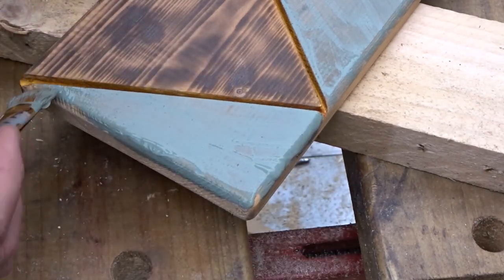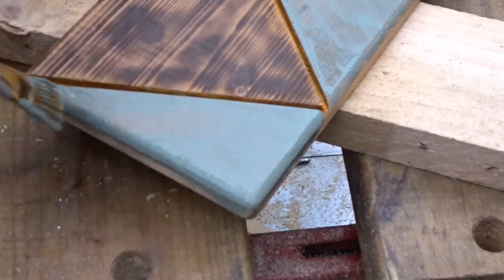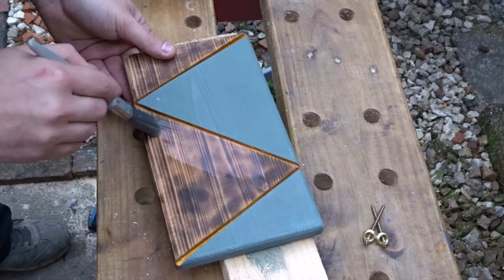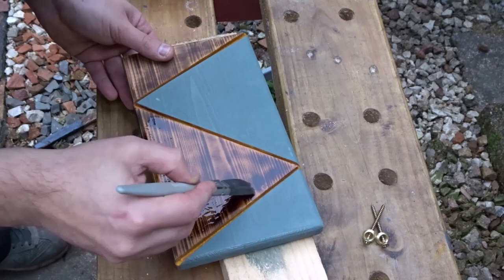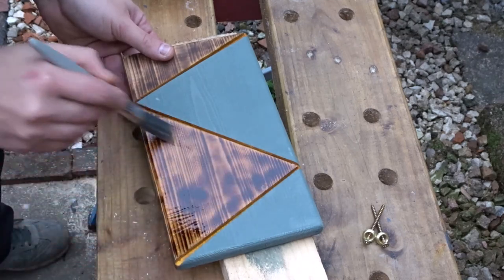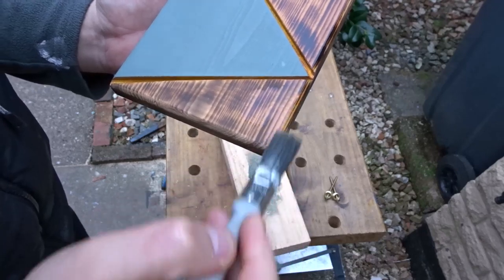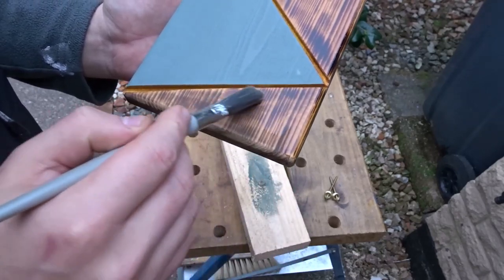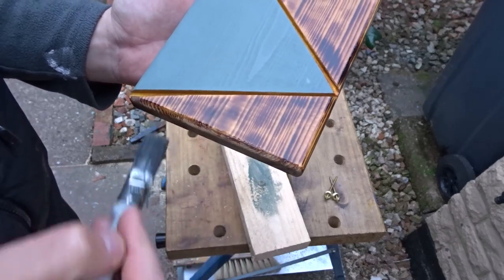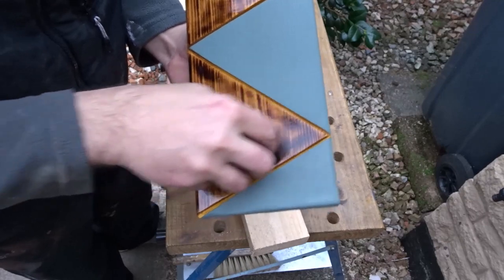The idea here was to just make this bottle opener look a little bit different, because I've seen a lot on the internet and they all look pretty similar. I'm finishing off the burnt wood areas with some boiled linseed oil, just to make that burnt grain really pop out. Then I took a rag and just buffed off the excess oil.